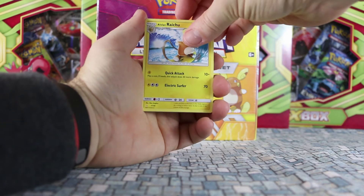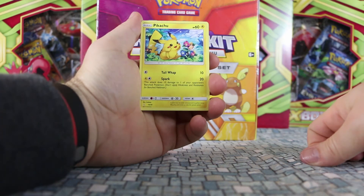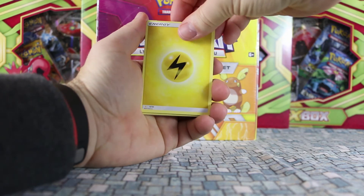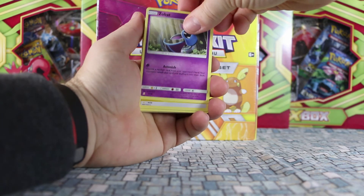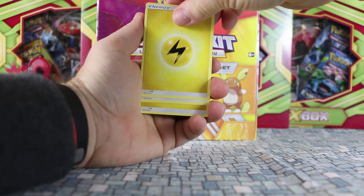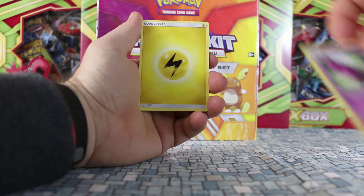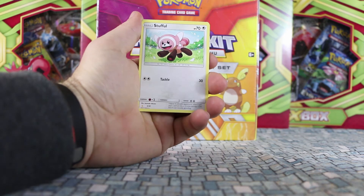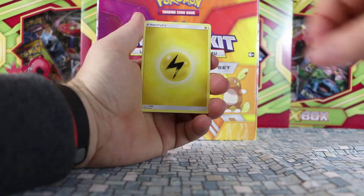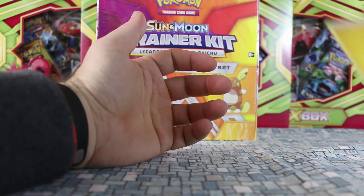Grubbin, Potion, a second Pikachu, Spearow, Lightning Energy — I knew there had to be quite a bit of Lightning Energy. Zubat, some more Lightning Energy, and then we have Golbat. I'm guessing there's going to be no Crobat. We have Stufful, more Lightning Energy, more Lightning Energy, and we finish with Lightning Energy.